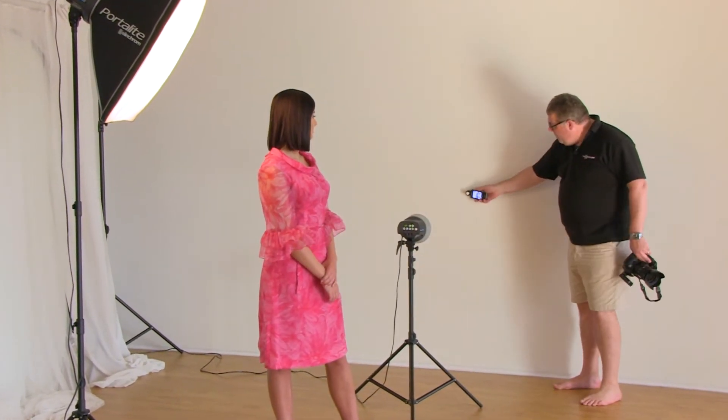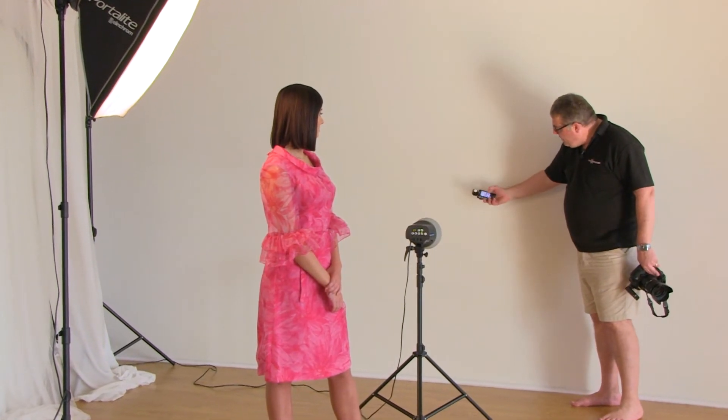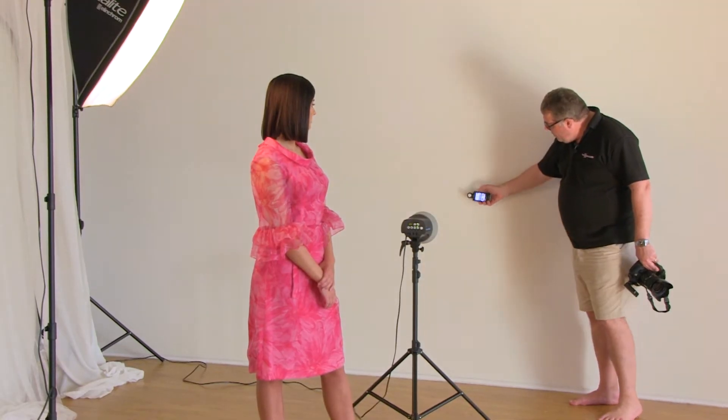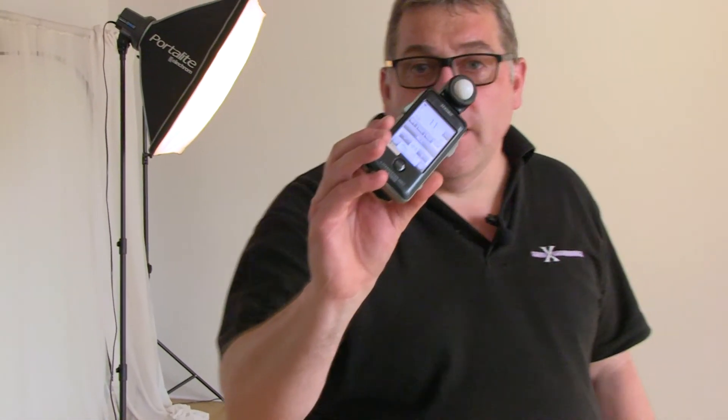Now all I need to do is meter the background light. I put the dome onto the wall, point it towards the light, and then increase or decrease the exposure to get to my working exposure, which is f/11. That's two stops brighter than the working aperture. That is perfect high-key, guaranteed.